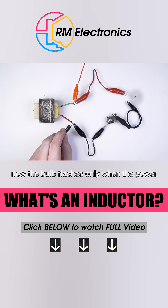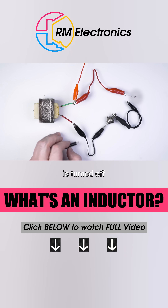Now, the bulb flashes only when the power is turned off.